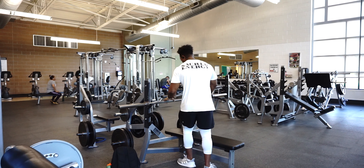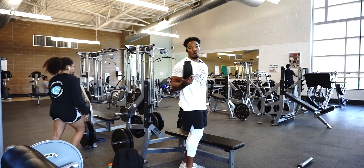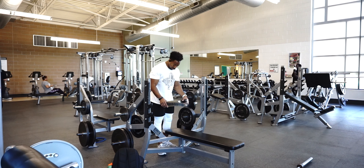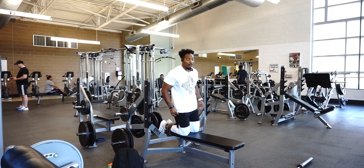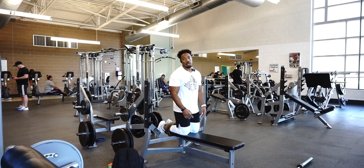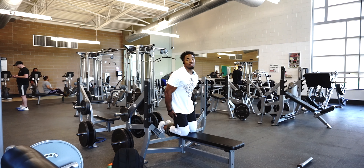Moving on to one of my favorite hamstring exercises right now — Nordic curls. If you don't have somebody to hold you down during Nordic curls, you can use a weightlifting belt. Find a flat bench, come around the back side, take the bar off, bring the belt around the back side, put your feet together and loop the belt behind your legs. With Nordic curls, you want to come down as slow as possible. I'm not the strongest with these — my goal is to eventually go all the way down slowly and come back up, but right now we're still in the baby stages.